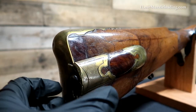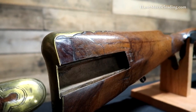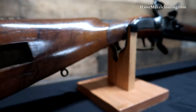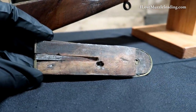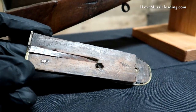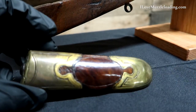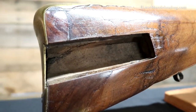Our patch box here is a sliding wood patch box with a simple spring release, like we see on many American long rifles of the same era. We have a simple spring coming through, and our patch box lid is dovetailed to slide into the stock. The back face of the patch box lid is faced in brass with two small screws. We have a fairly large rectangular patch box here.